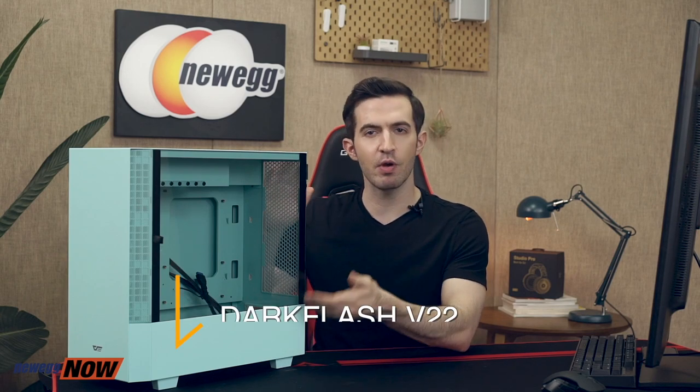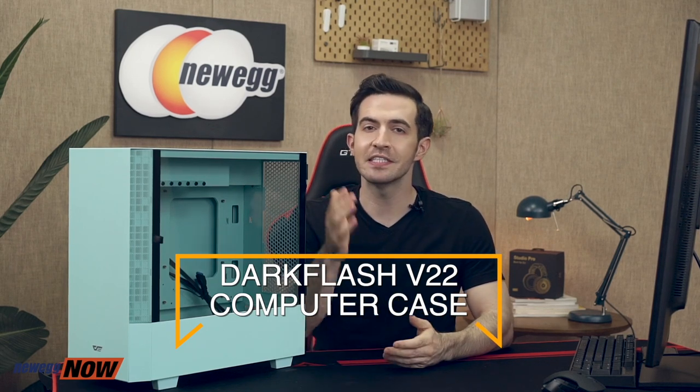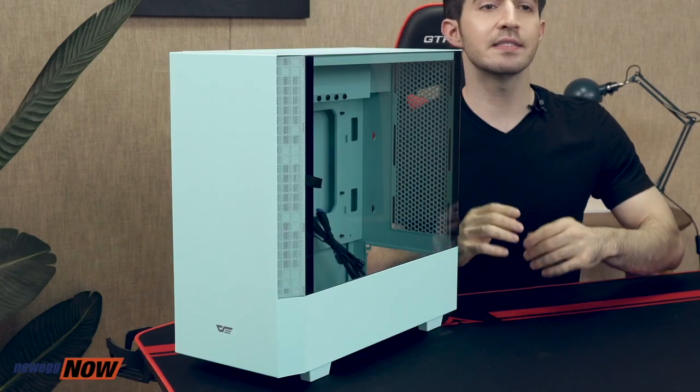What's up, eggheads? Kenan here with Newegg Now, always bringing you the best products for the best prices. If you're in the market for a mid-tower computer case, please look no further. I've got the Dark Flash V22 computer case right here. Dark Flash is an awesome worldwide company founded in Taiwan, now with offices in the U.S., Korea, and China as well. Very highly reviewed stuff. We've got a sweet, unique vertical installation layout among other cool things, so let's check it out. We'll talk size and compatibility, introduce features on the outside, then explore the inside.